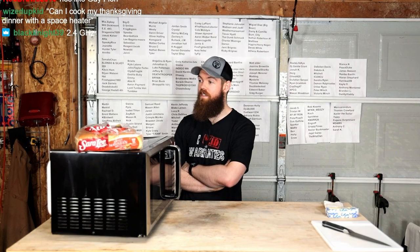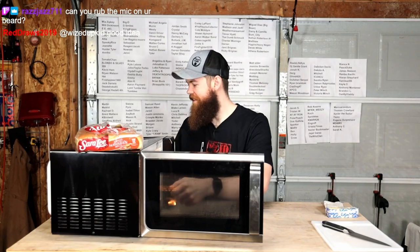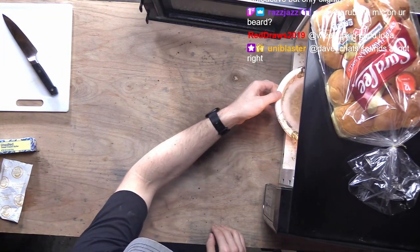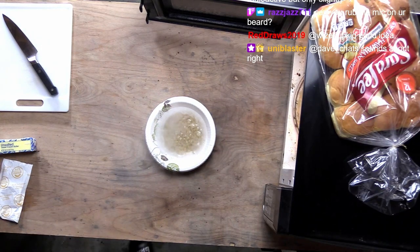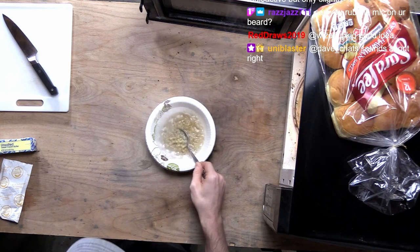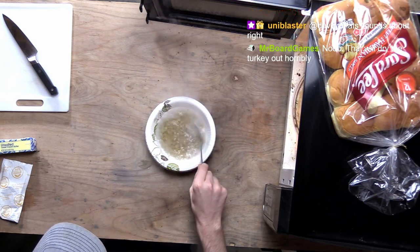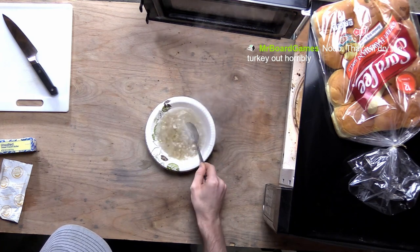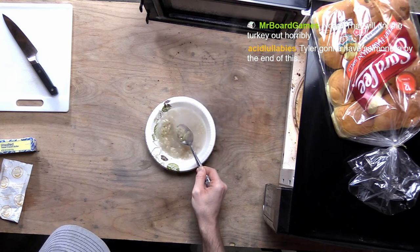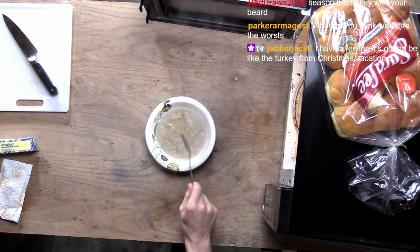10 minutes per pound of turkey in the microwave? Alright. Let's see what we got here. Very hot water. Oh, these noodles are still not cooked. These aren't cooked at all. We need another three minutes or something?